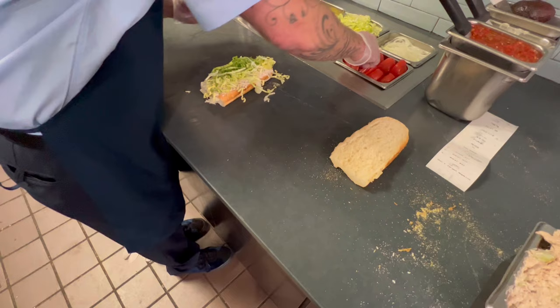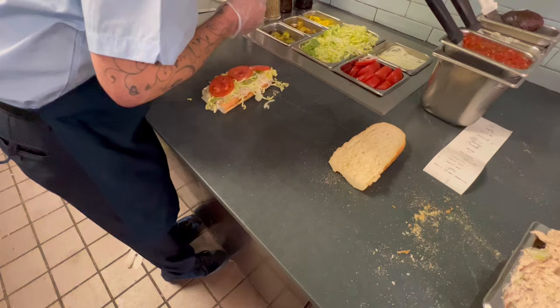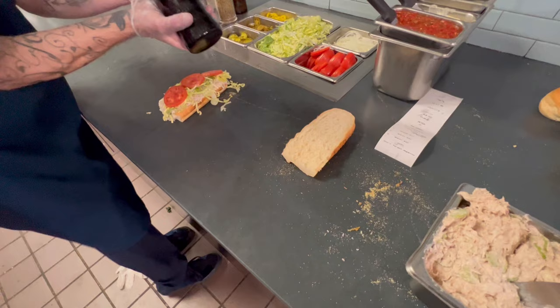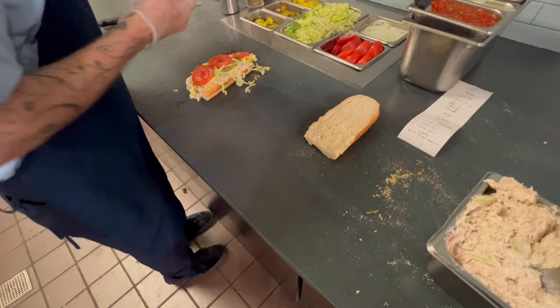And then you get three tomatoes. They're in order — so the vinegar has three holes, the oil has four holes. That's how you can tell the difference in case they get mixed up. So two vinegar, three oil.